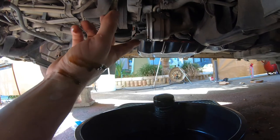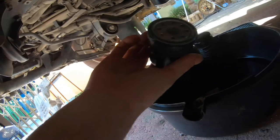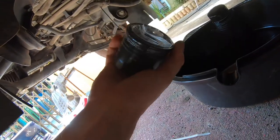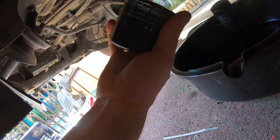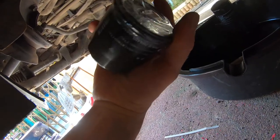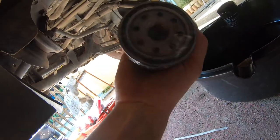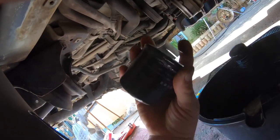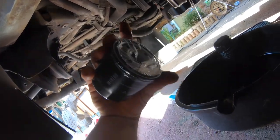Once all that's sort of dripped out of there, I'll put in the new filter and then fill it up with oil. Now this is a topic of much debate — do you put a smearing of oil on the rubber that's on the outside of this? I do, because I've been taught to do that. So I'm going to grab some of this oil, rub it around the outside and put it on. But I can't do that with one hand, so camera goes down.